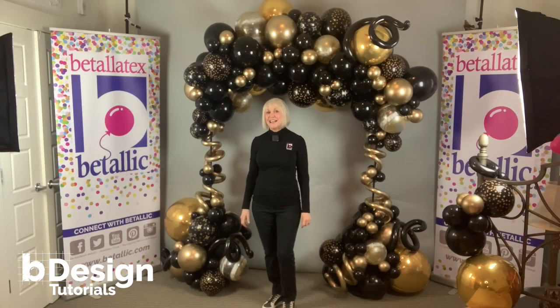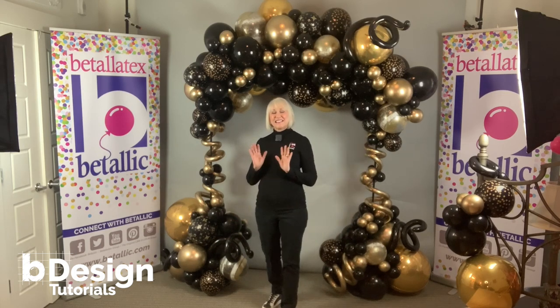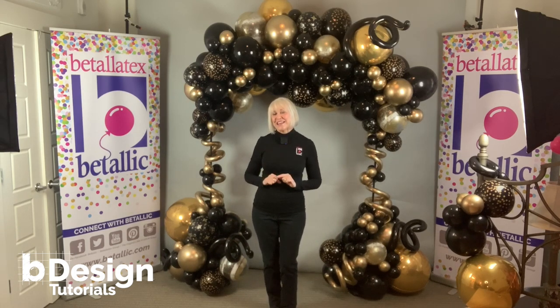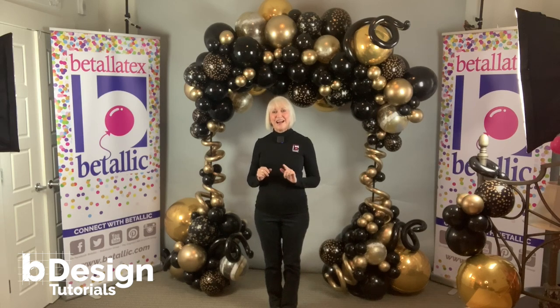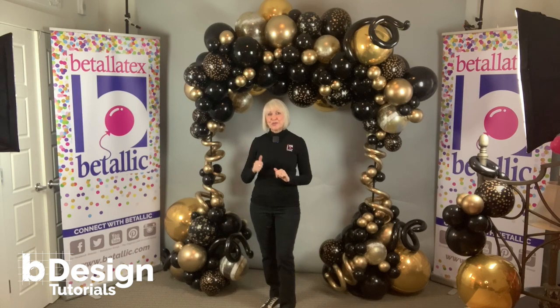I'm Jan Ims with Vitalik. Welcome to Bee Design Tutorials. Today's design is about organic decor and how to add eye-catching texture with prints for extra visual punch in your designs.